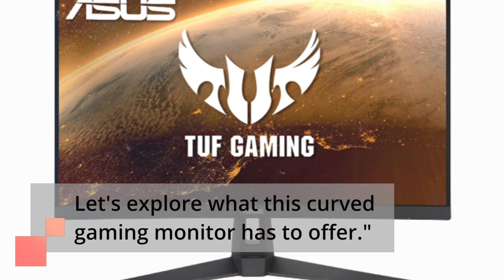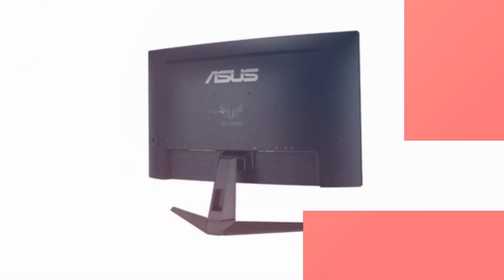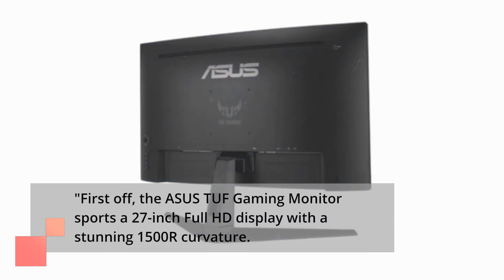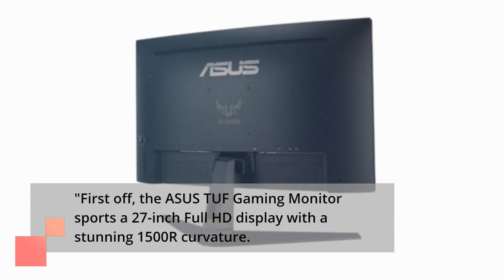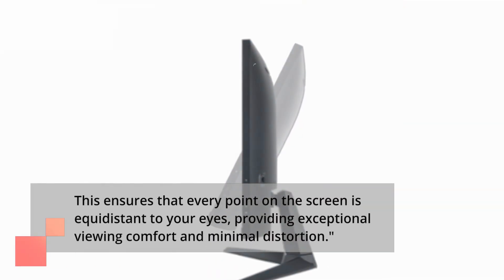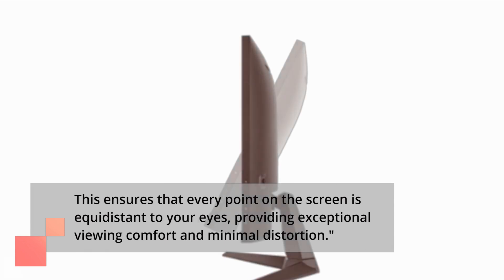Let's explore what this curved gaming monitor has to offer. First off, the Asus TUF Gaming Monitor sports a 27-inch Full HD display with a stunning 1500R curvature. This ensures that every point on the screen is equidistant to your eyes, providing exceptional viewing comfort and minimal distortion.